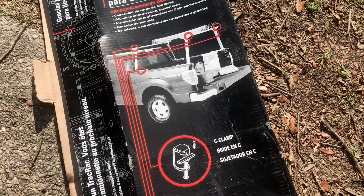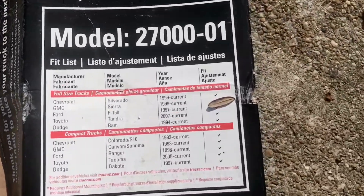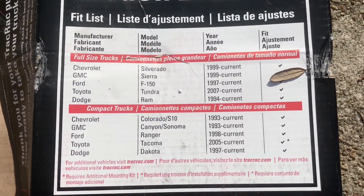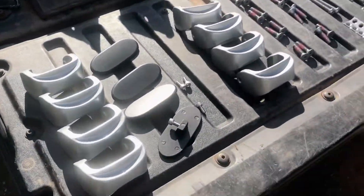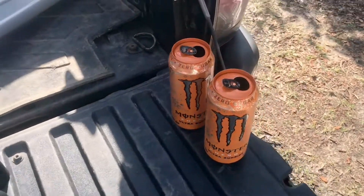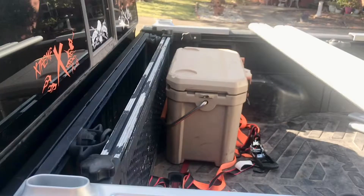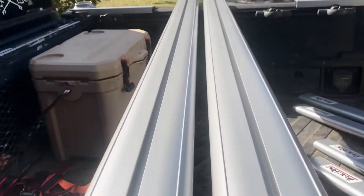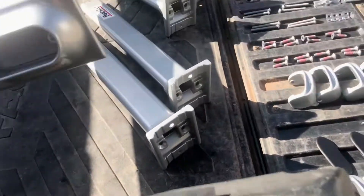They give military discounts — I think it's 10% off, that can save you money. It's supposed to be universal for all trucks. What I do — I don't read instructions, disclosure — but I lay everything out in pairs, group it all together, and then I just use logic as to what goes where.